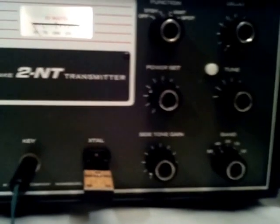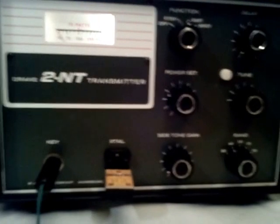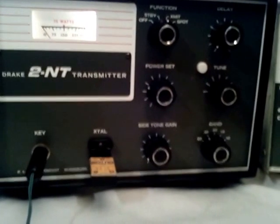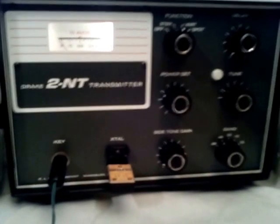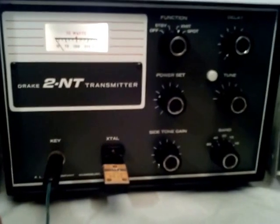So anyway, that's my review of a Drake 2NT transmitter. It's a really nice unit, and I could see why novices years ago would have had fun with this. Thanks for watching, and see you down the coax. 73s from Mel, WA5UTK, in San Antonio.